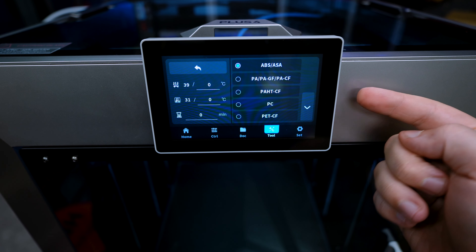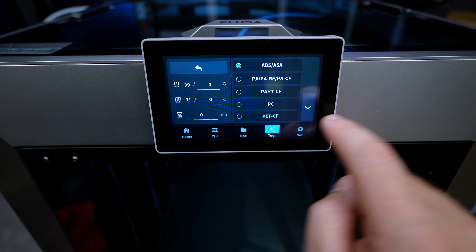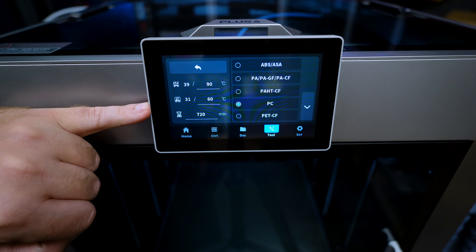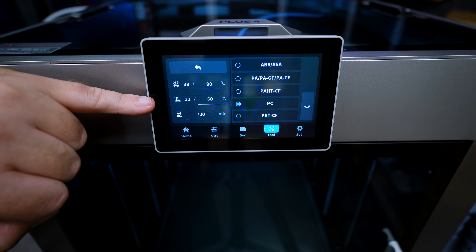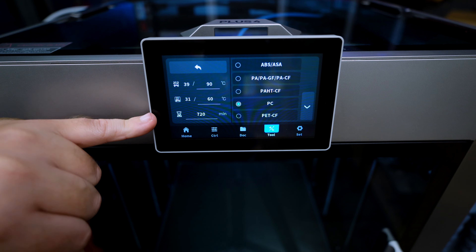Right over here we have 'Tool'. When we press it we can see we have platform calibration, auto bed leveling, and input shaping — all the same as before — but they have enabled another function which is 'Consumables Drying'.